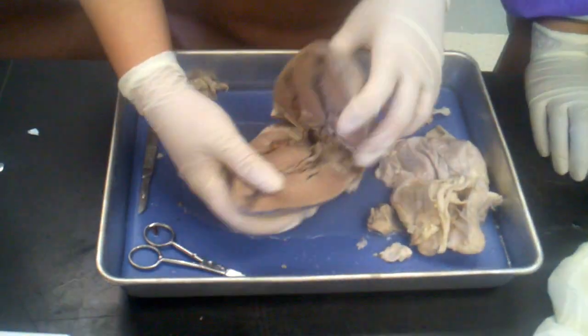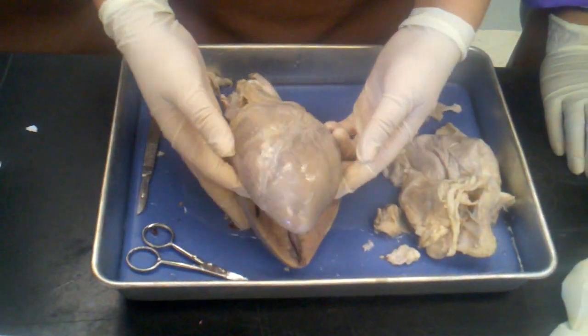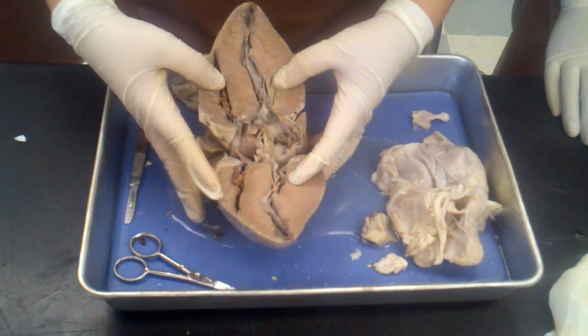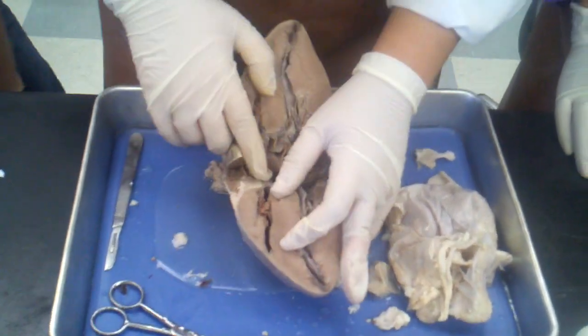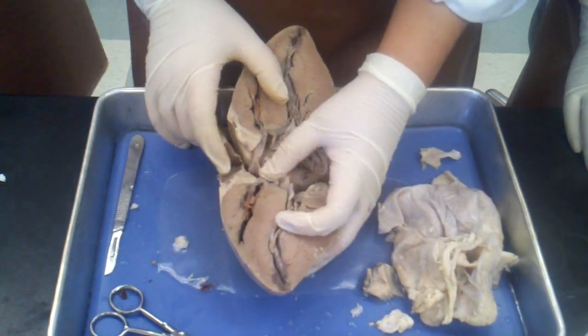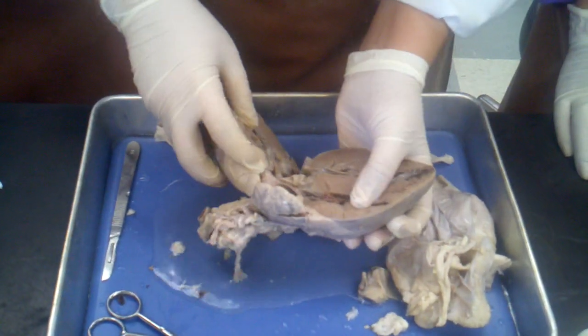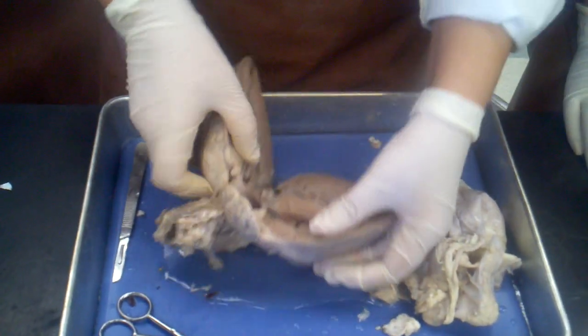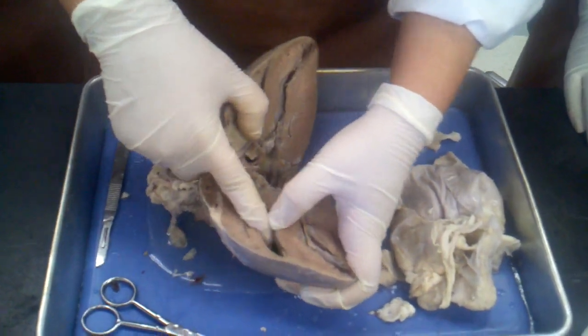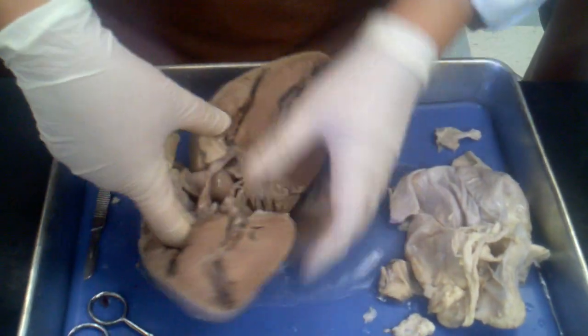All right, so here's the heart. When you open it up, here's the right atrium in here. Check it out! Here's the right atrium, and then here's the right ventricle.